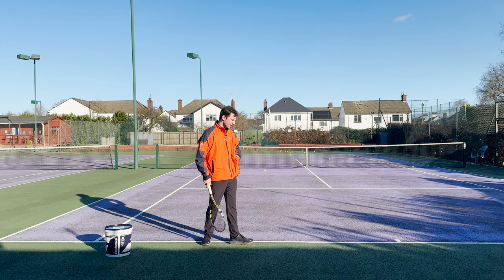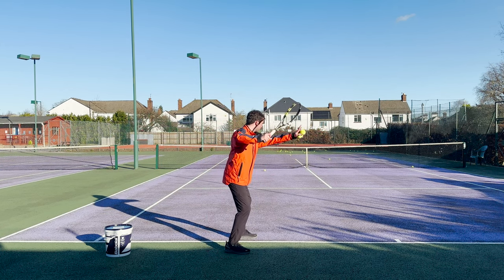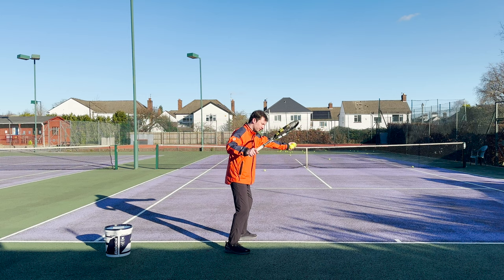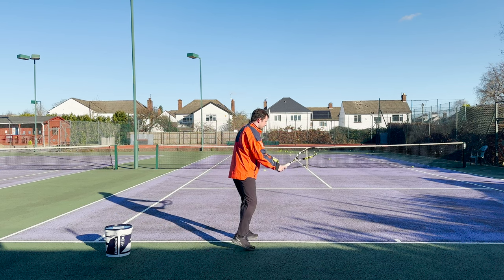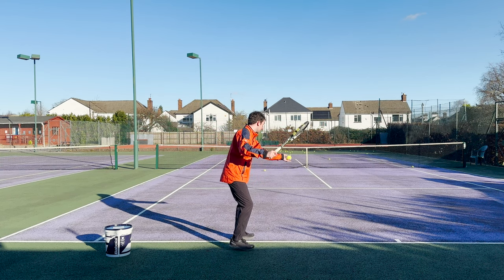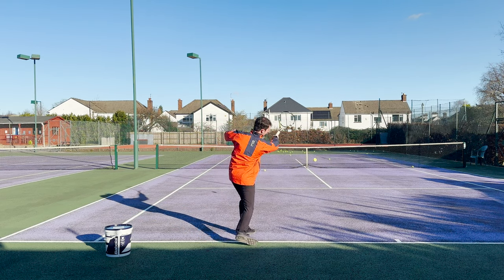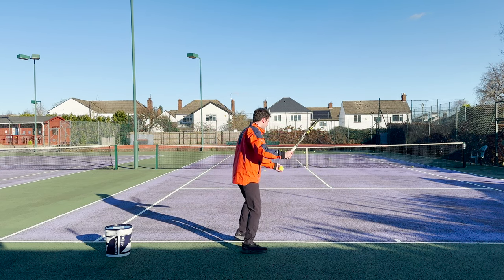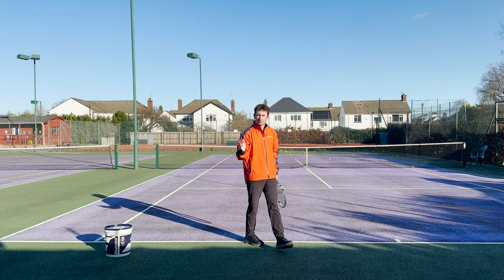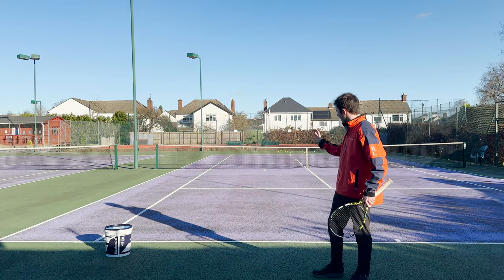Then take the bucket away, grab a few balls, and work within the self-feed. Start in the isolated position, complete your unit turn, move your non-dominant tossing arm back into the court at approximately a 45-degree angle so you're contacting the ball out in front. Do a couple of repetitions going down and standing up. From there, you can increase the difficulty of the progressions — go to hand feed, basket feed, and then into a light ball rally.